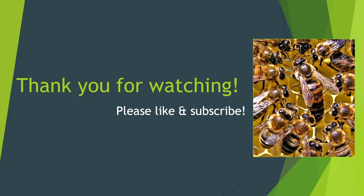Please tell me about your preferences and why you have them — feel free to comment below. Please like and subscribe, and thank you for watching.